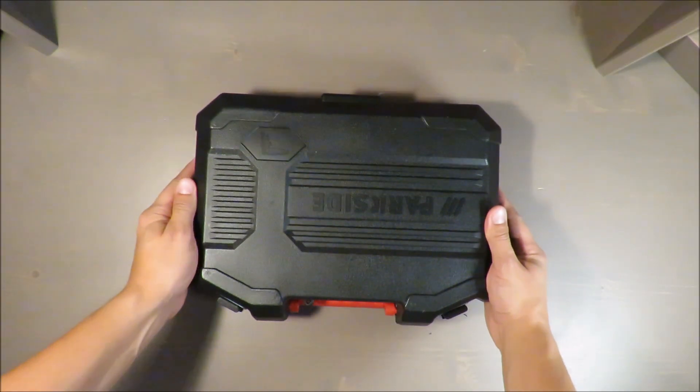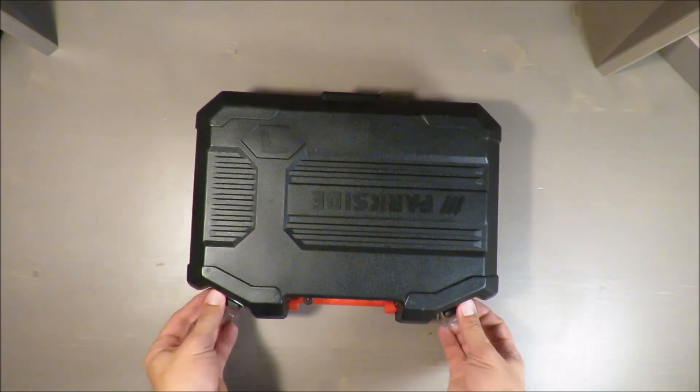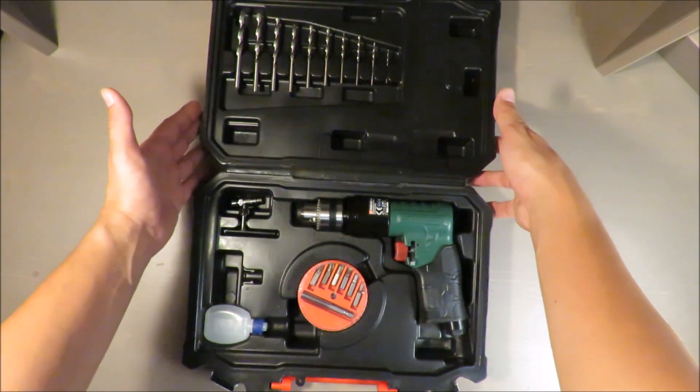Out of the Box Unboxing. Hello everybody, this is Out of the Box Unboxing and in today's episode I'm going to review for you a pneumatic drill from Parkside, available in Lidl.